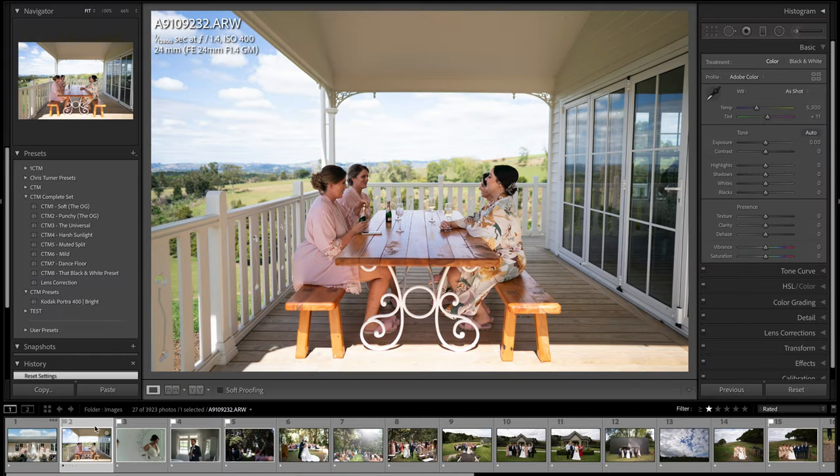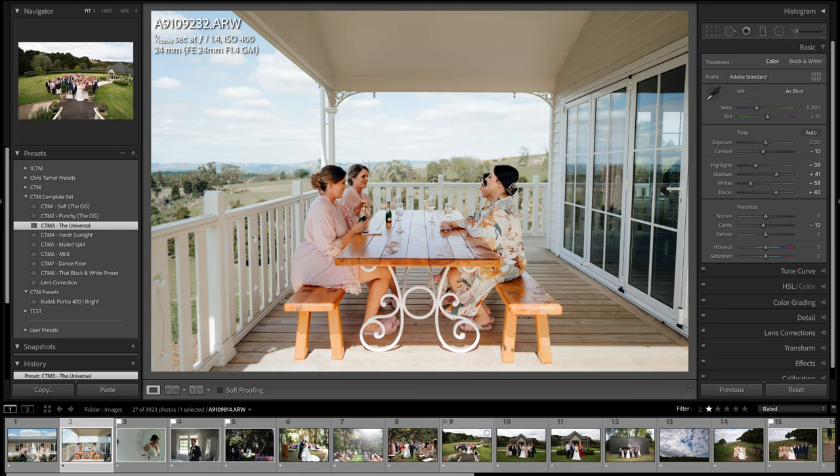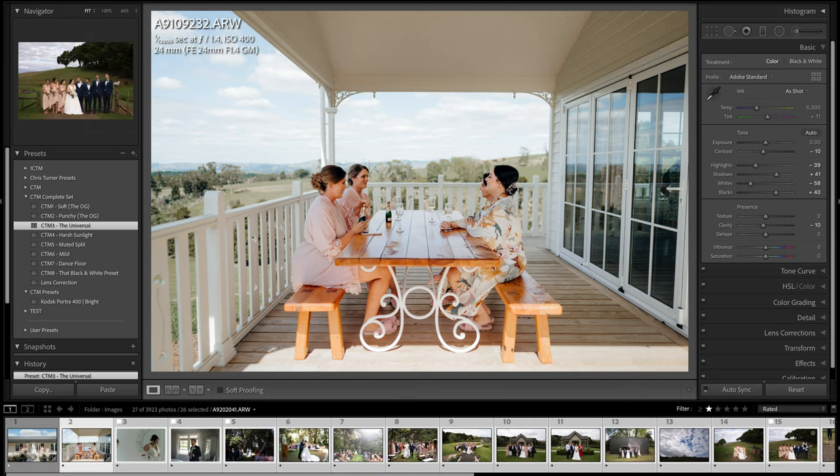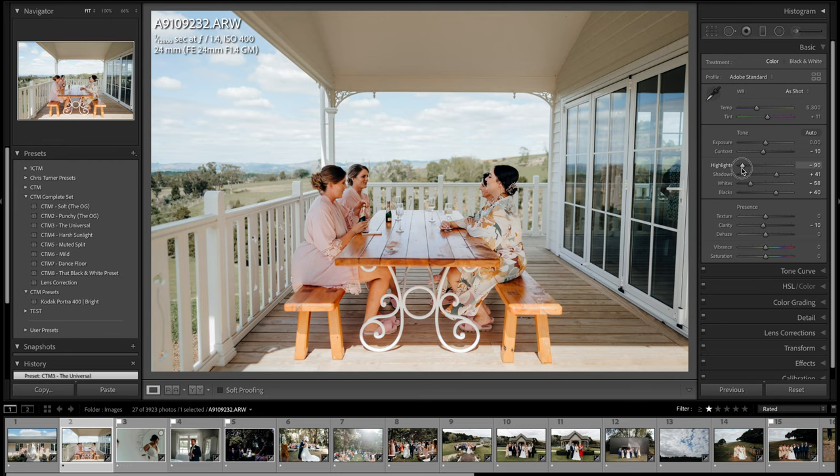Actually, before doing anything else, I should choose my preset first — so we'll click CTM universal and then select all the photos, shift-click, and sync the preset with Shift+Command+S. That applies it across all photos at once. Now I'm just going through doing little individual adjustments and I shouldn't need any other preset unless I'm doing a black and white.